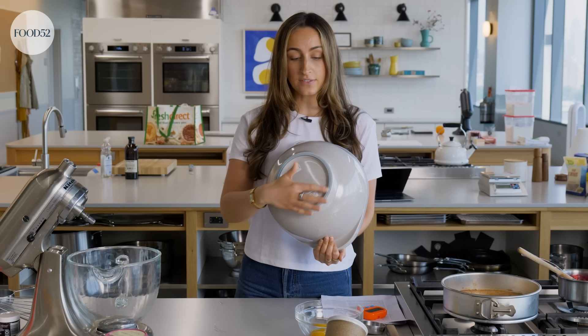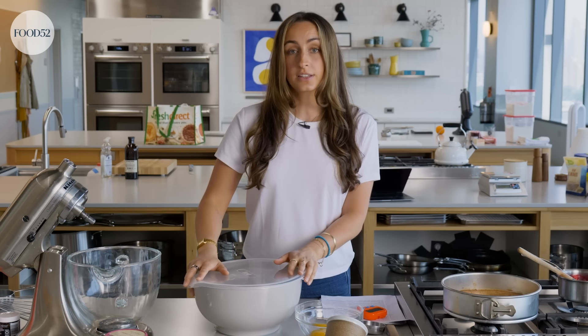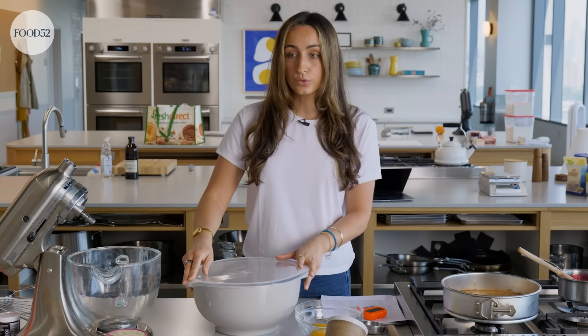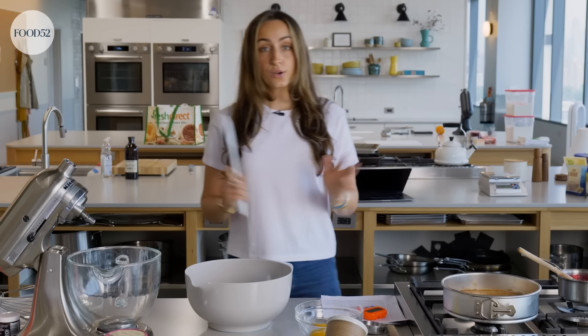They have silicone rings on the bottom which makes them really stay put on the counter — great for when you're mixing something and don't want the bowl to move. They also come in a few different colors and sizes: large, medium, and small — perfect for whatever you're making.